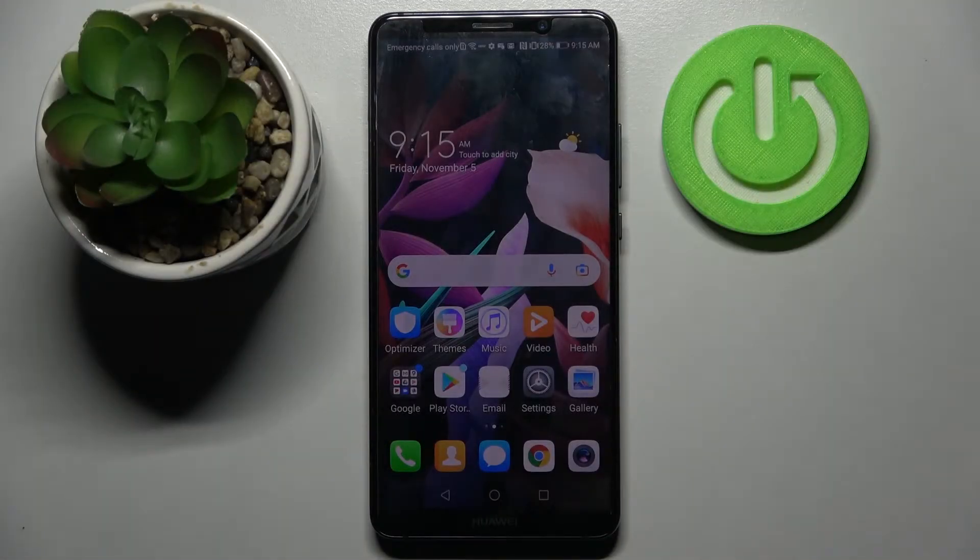Hi! In front of me is the Huawei Mate 10 Pro, and today I would like to show you how you can set up screen lock on this Huawei.